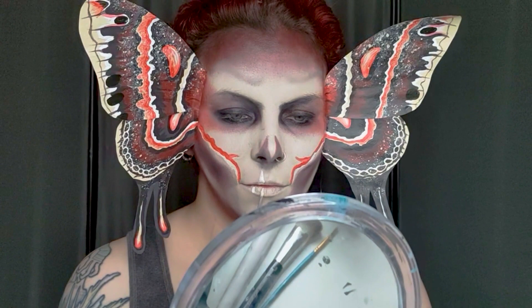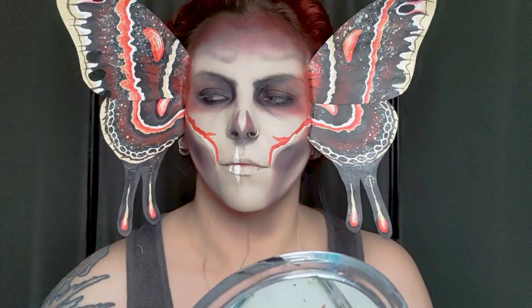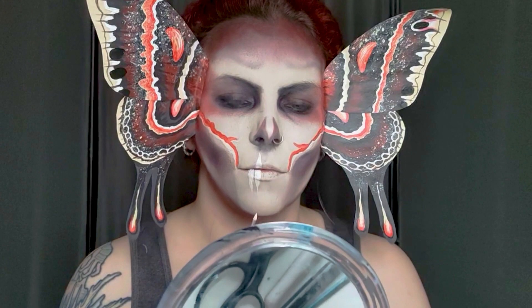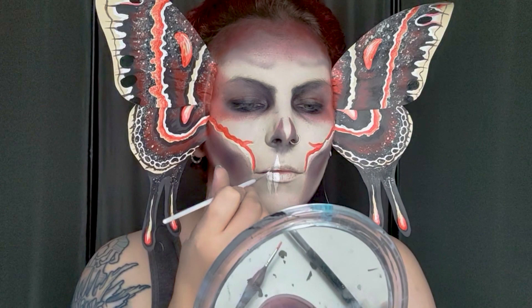Now let's do the teeth. I've got a white watercolor paint and I'm going to start from the inner part of my mouth working towards the outer corners just to make sure the teeth are all even. I'm doing very simple strokes in a triangle shape, starting from my mouth and sweeping upwards for the top teeth and downwards for the bottom teeth, so that the thinnest part is furthest away from the mouth.